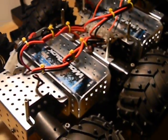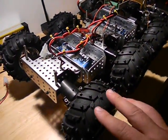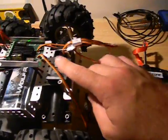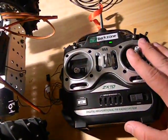We're back showing off some of the Dagu Wild Thumper stuff that we did already. Just to recap, this is for the RC project — we've rigged it with the Sabertooth that's designed for RC, the receiver. This is a copy receiver that we took out of a model airplane, nothing fancy, and a basic remote control.